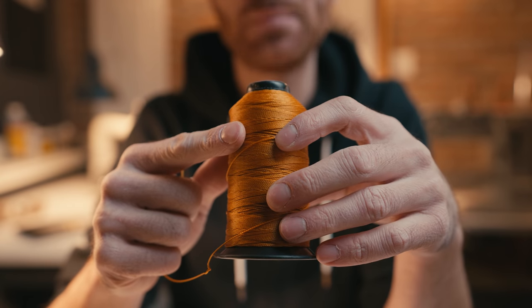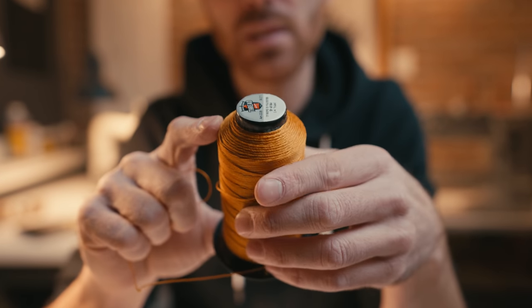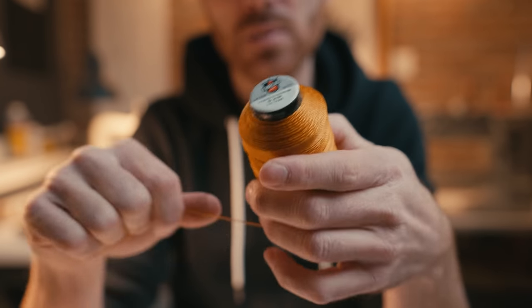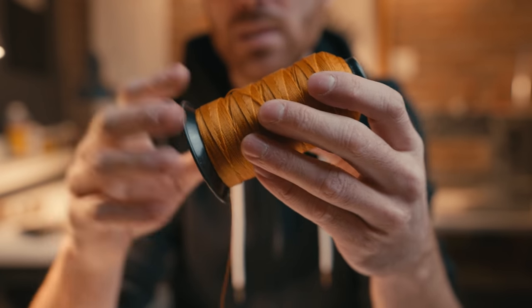Today I'm going to be using UV bonded polyester from Black Crown Thread. It comes in many different colors and thicknesses. This is number 277 thread, so if you're looking for this thread size, that's what it is.